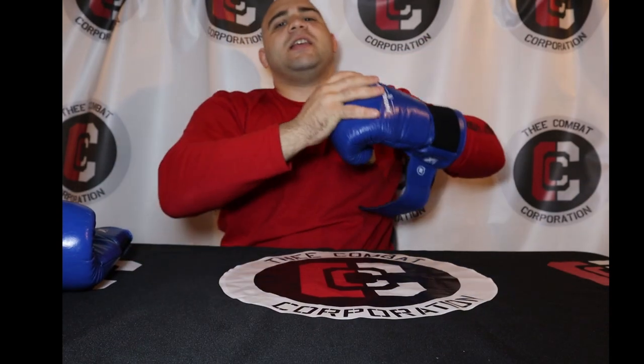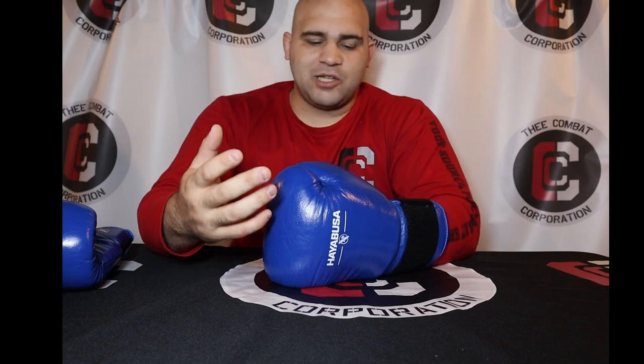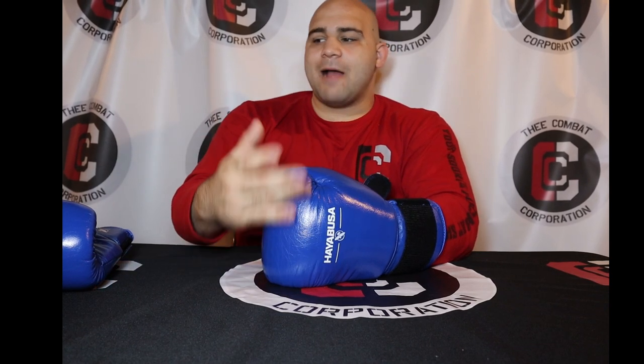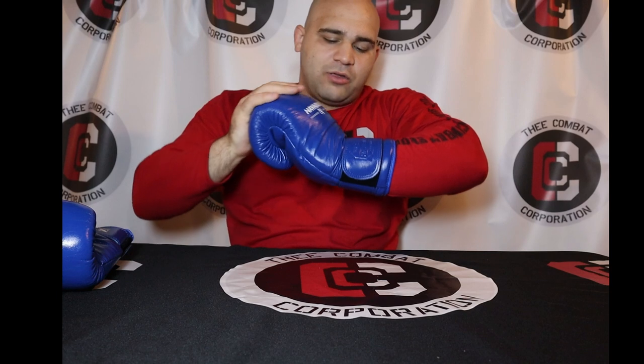When you put your hand inside, sometimes you have to maneuver your fingers around to get in. But when I tell you it's one of the more comfortable hand compartments I've used — I really like it because there's so much space. My hand has space to breathe. I do actually wrap my hands with gauze and tape, so if you're a professional and you wrap your hands every day, they'll definitely fit. The wrist support, like I said, is not all that great though.